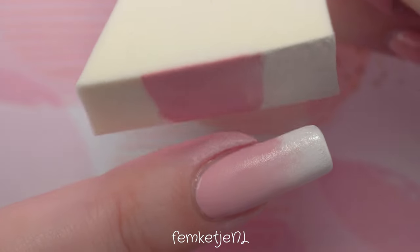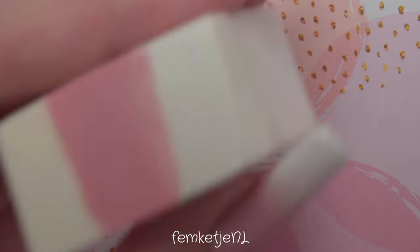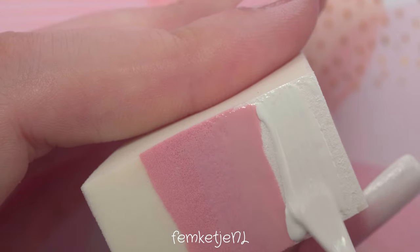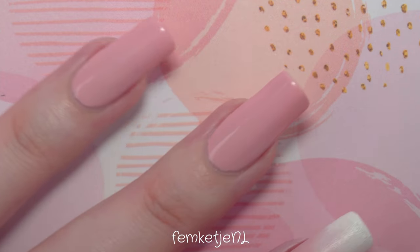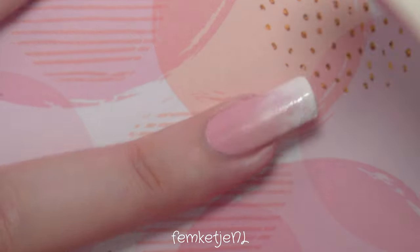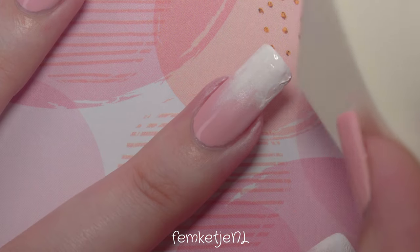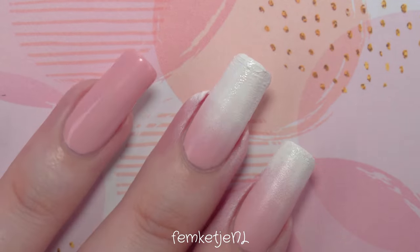A layer of top coat will definitely fix any excess polish. Just make sure your nail polish colors are completely dry before going into the top coat layer. You can also use the white-end of the polish sponge to cap in the nail fully with nail polish — I usually do this to prevent any tip wear or chipping, and it gives a really flush result. Make sure that if you applied a base layer beforehand, it is completely dry before sponging, otherwise it will get dented and crinkled.